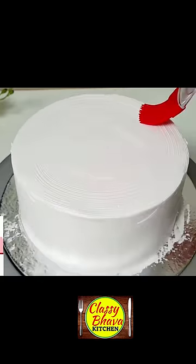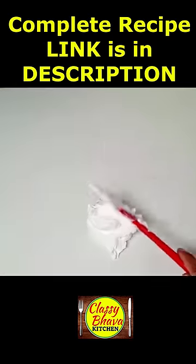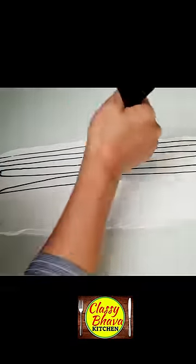So friends, today we are going to do a simple scooper with amazing cake decoration. For this, I made a frosting and made a swirl design with a silicone brush. I made a little whipped cream on a flat, clean surface with a spatula.